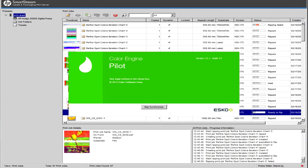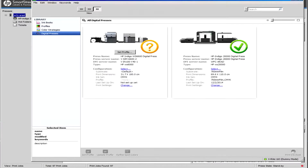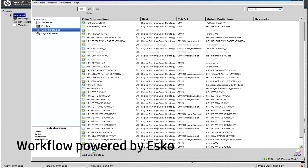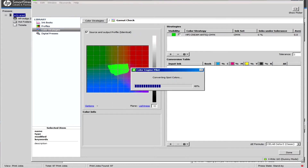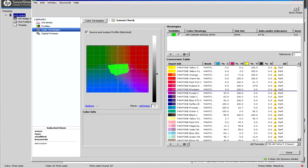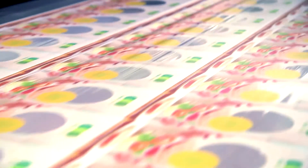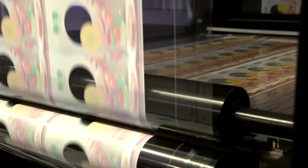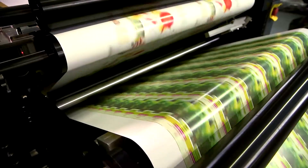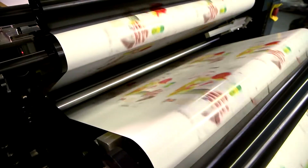Enjoy advanced automation with our unique workflow suite powered by ESCO and produce accurate, consistent colors and high-value variable data jobs. Switch easily from surface to reverse or even sandwich printing. Change jobs and color sequences on the fly to meet challenging graphic demands.